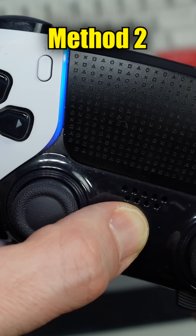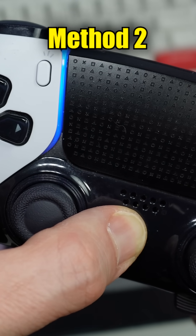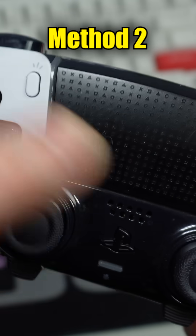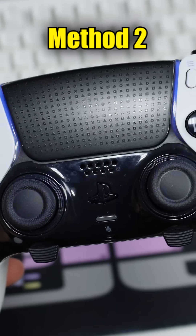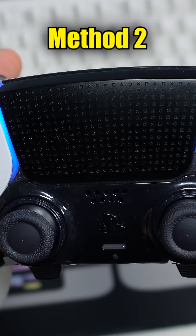When you're done playing, you can turn it off by holding down the PlayStation button until the lights go off, which takes about 10 seconds. When you want to use it again, just do a single one-second press of the PlayStation button and it'll connect to the PC.